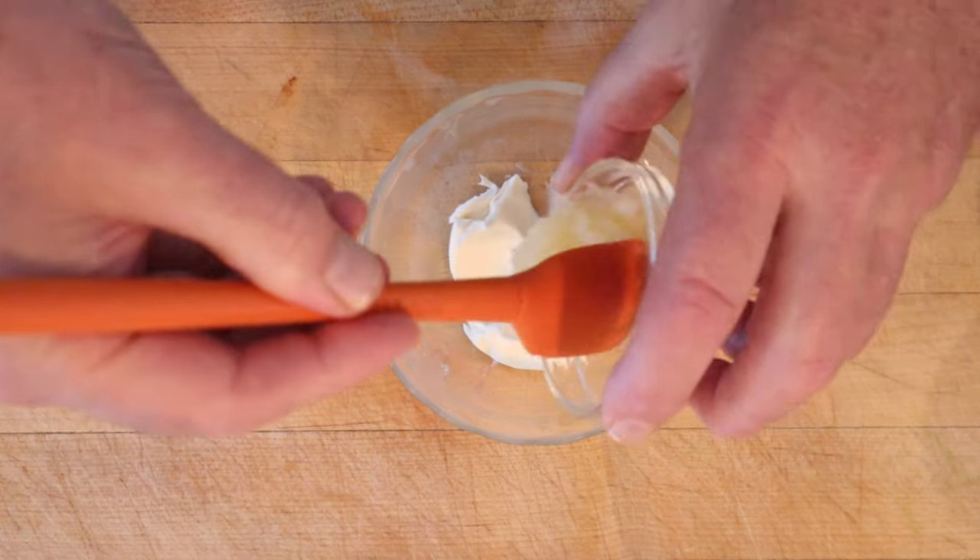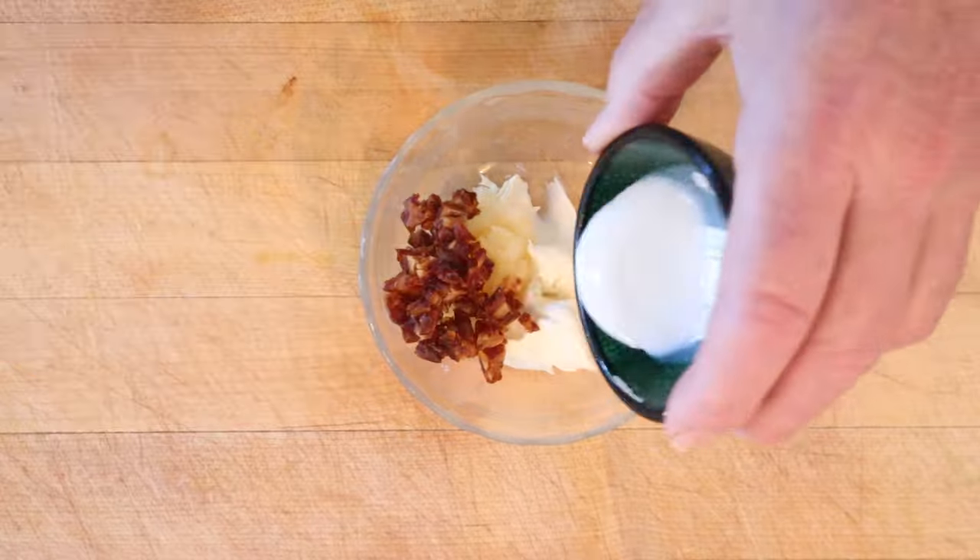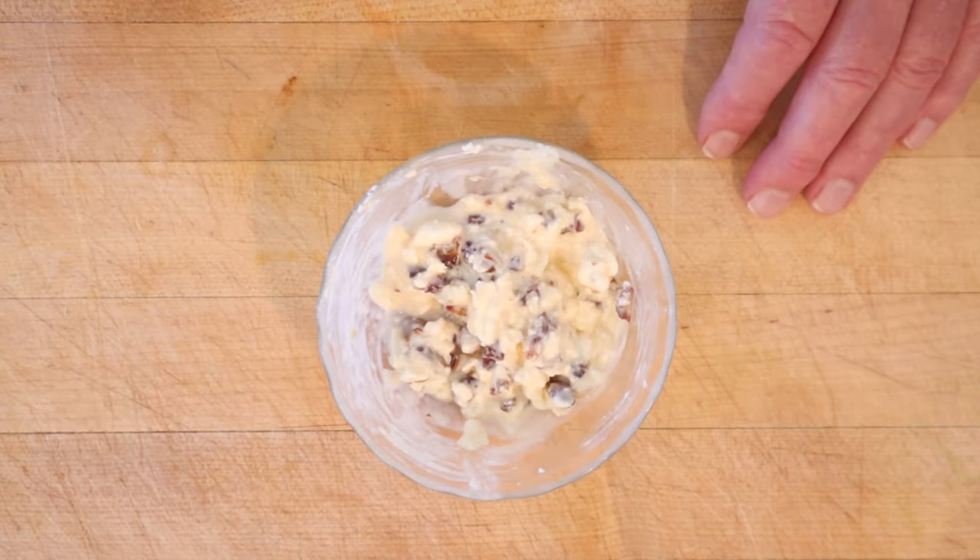Now to cream cheese we add crushed pineapple, snipped dates, and milk, and get that worked together. Now we put this in the fridge for a few hours.